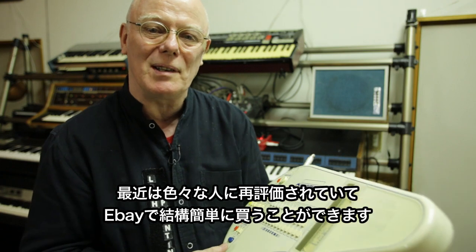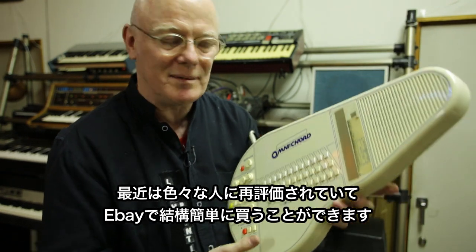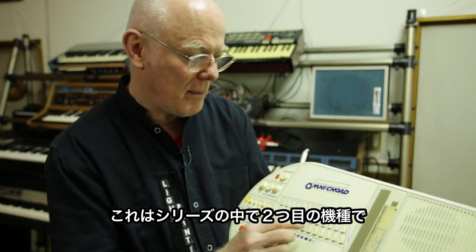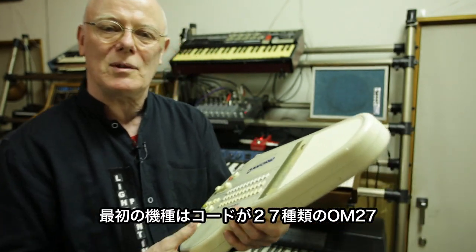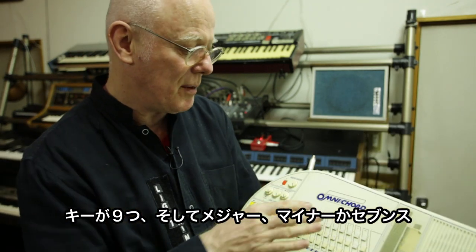It's gaining in popularity now — people are discovering it. It's quite easy to buy on eBay. This was the second model they made. The first model was the OM-27, which only had 27 chords — nine keys with major, minor, or 7th. 27 chords. This is the 84.